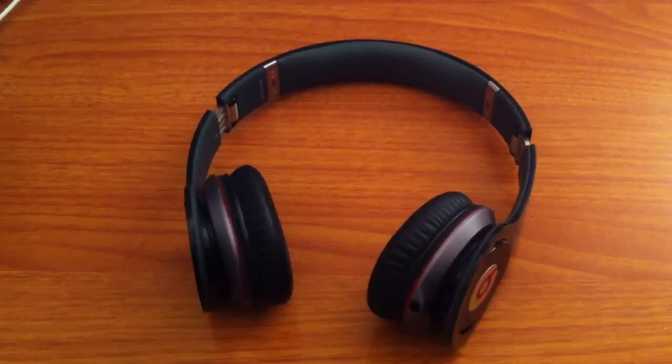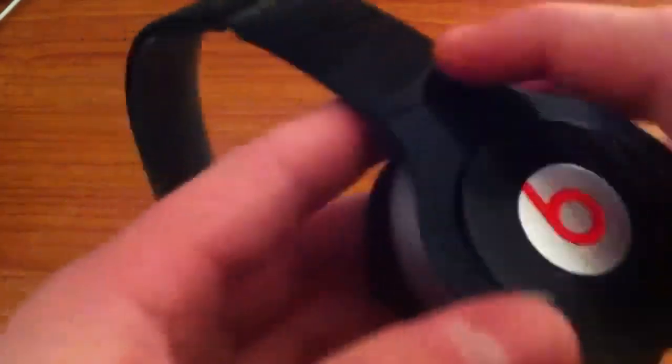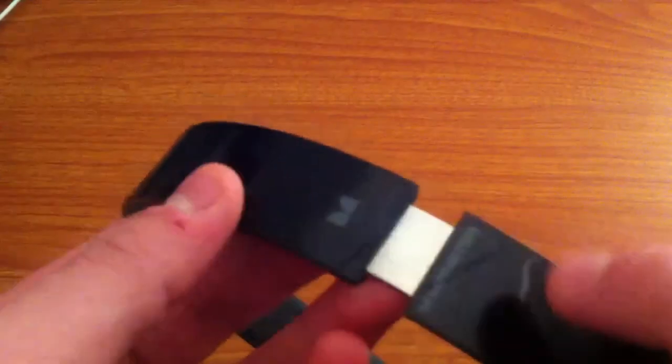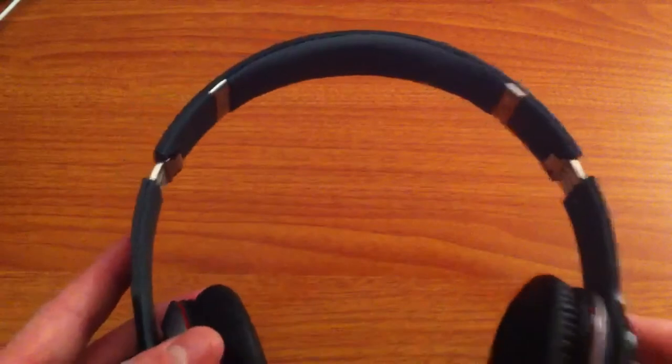The next thing I'm going to delve into is the design of the Beats by Dre Solo HDs. As you guys can see it has the Beats logo on the side, and up here it has the 'Beats by Dre' text. There's a Monster symbol and another Monster insignia — the insignia is here and the text is here. On the inside it has a left and a right mark. It has faux leather ear cups — not the nicest material but still pretty comfortable. The ear cups adjust to your ear like so.